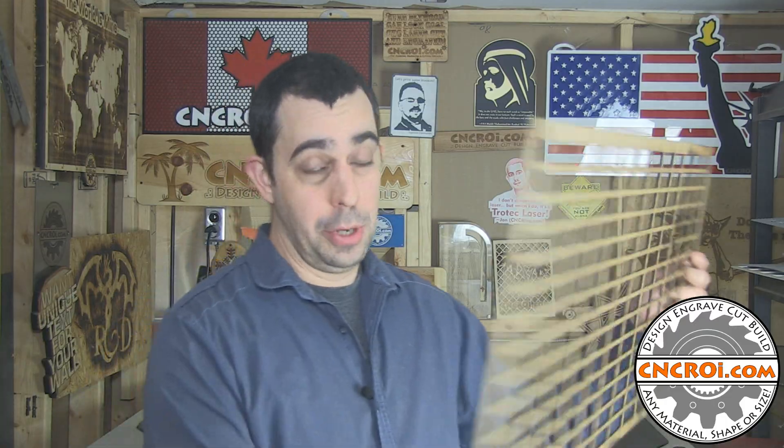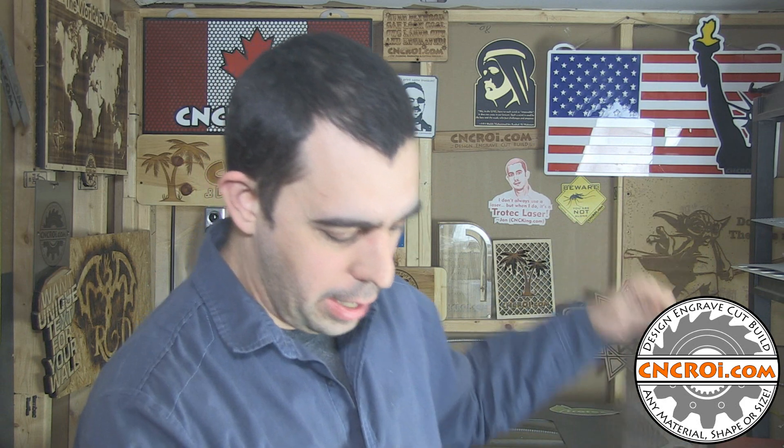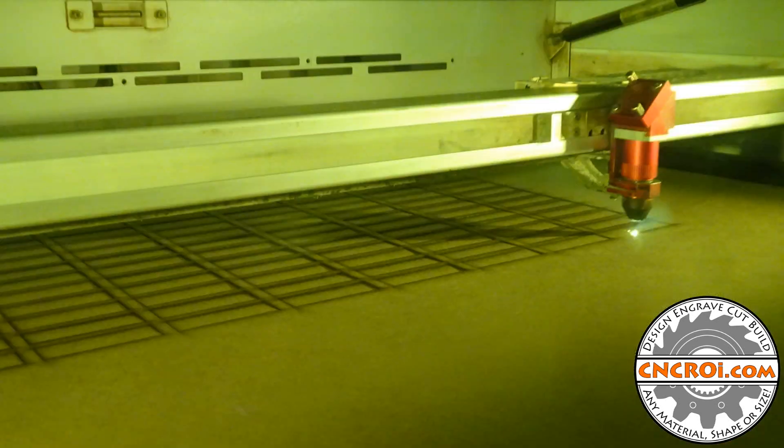So if you're looking for a custom UV printer jig, contact me at cncri.com. I can make stuff for any brand, any size, any shape — it doesn't really matter. You can also make combination jigs. Let's say you have a Roland LEF-300 — you can have half of it for USBs and the other half for golf balls, whatever you want. Just let me know and we'll make the jig and ship it right to your door.